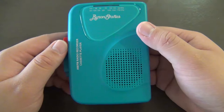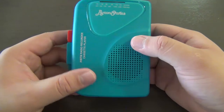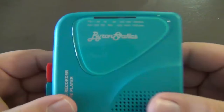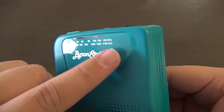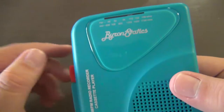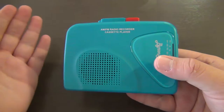Here we have the player out of the box and right away it feels very nice in the hands — it's got a very nice color to it. On the front we have our mono speaker and the Byron Statics logo with the AM/FM radio bands. It looks very nice with this little piece of plastic that almost looks like it's floating with that colored edge. It says 'FM/AM radio recorder and cassette player' — but don't be fooled, it cannot record from the radio or an external source; it can only record your voice.